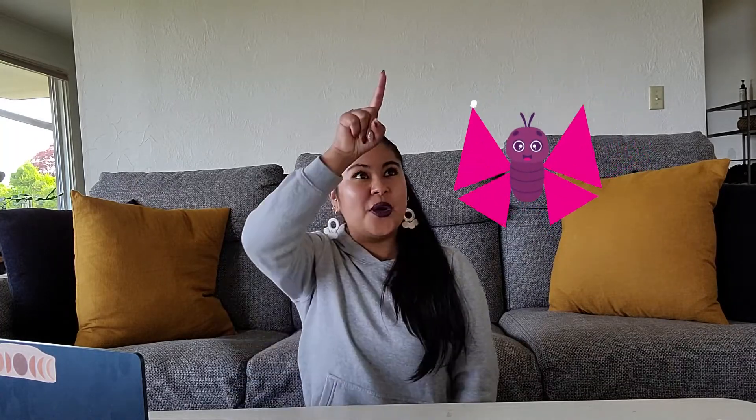Oh, look at that! I see a beautiful butterfly and I'm noticing that the butterfly wings look like triangles. Do you see the triangles on the butterfly? I see one, two, three sides on one wing and one, two, three sides on the other wing.